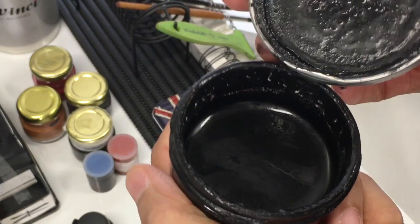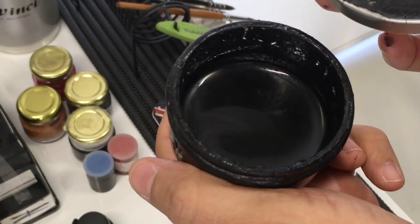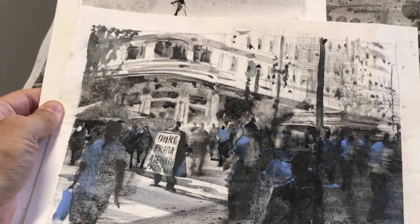I like to use this material — this is the liquid charcoal. You can see it's a very strong and flexible material, and I'm going to show you how to make it and how to deal with it in a sketch. I have here some samples of sketches made with this material.